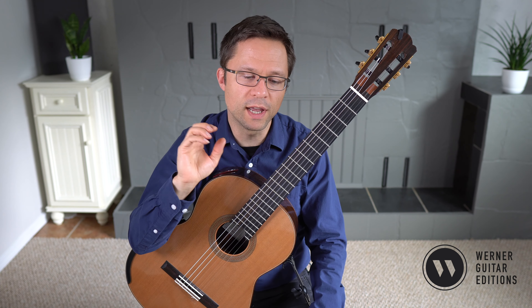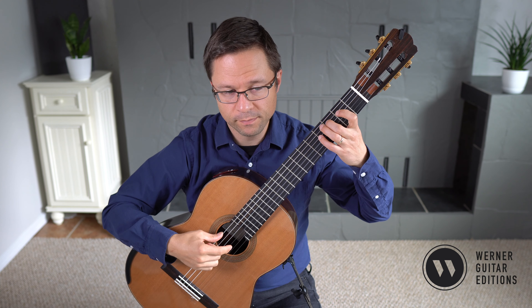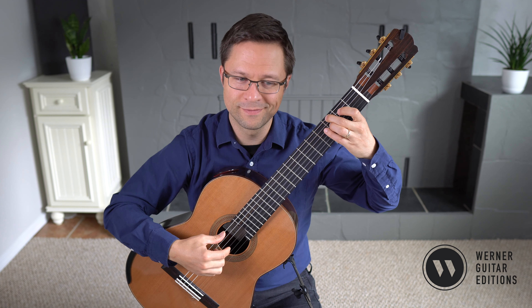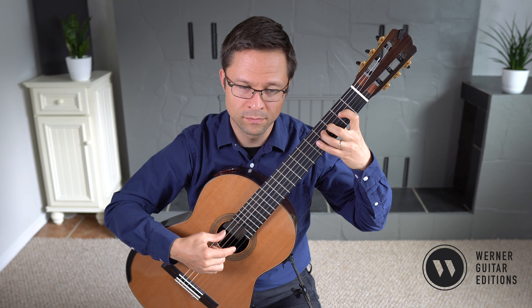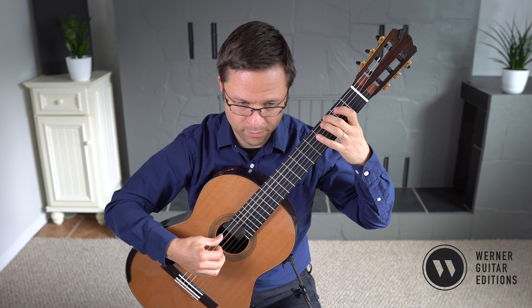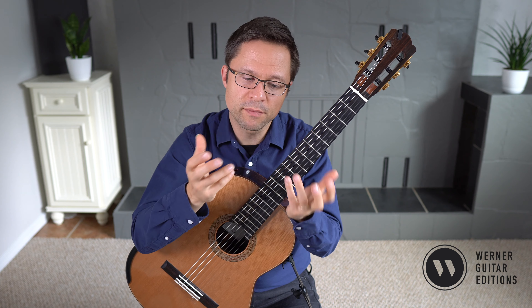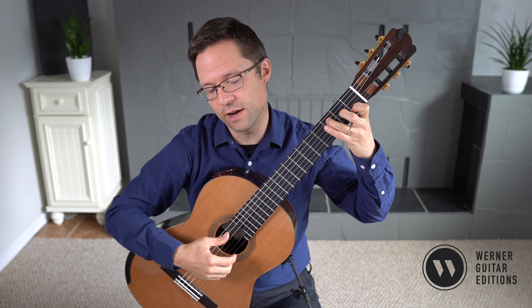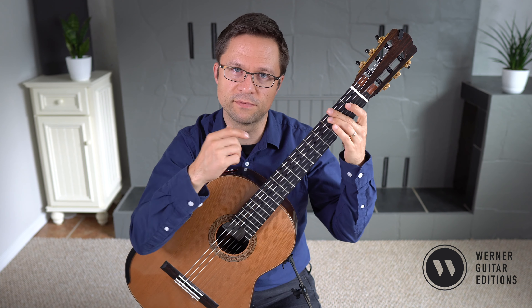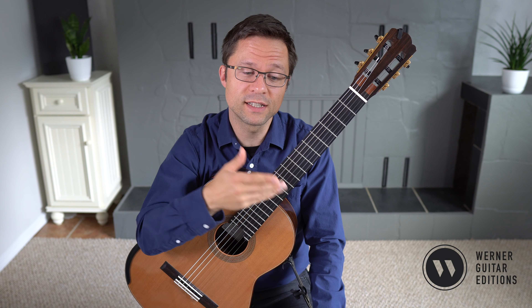You could go either way. Regardless, the majority of the playing is with I and M alternation. I start with M. With the very last bar of the whole piece, I do use thumb, A or M and thumb, just because it feels more like octaves — it feels more like a chord texture. So pretty straightforward for the right hand fingering, but nevertheless it's on the bass strings.